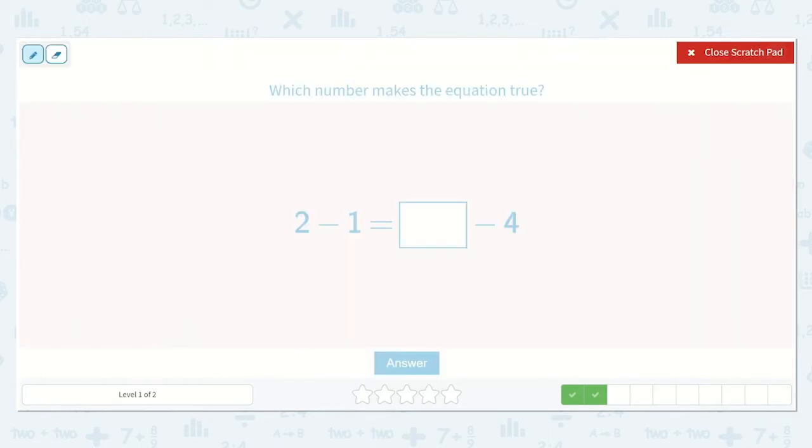Here we have 2 minus 1 is equal to a number minus 4. Well, 2 minus 1 is just 1. So this side also needs to be equal to 1. What number can I put here so that it is equal to 1? Remember, if it is on the left side, this number needs to be larger than this one. So, a number minus 4 needs to be equal to 1.